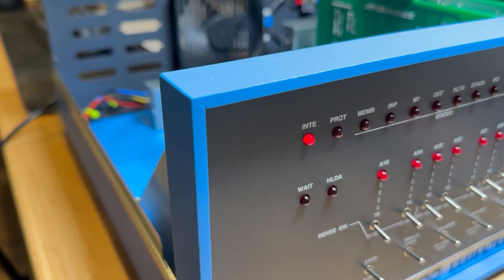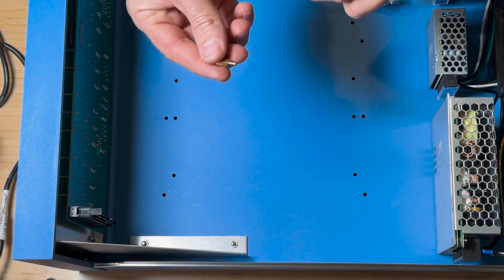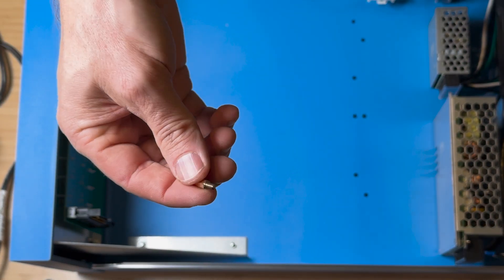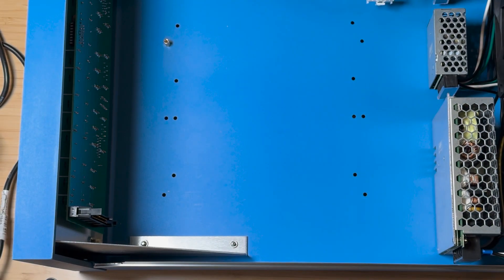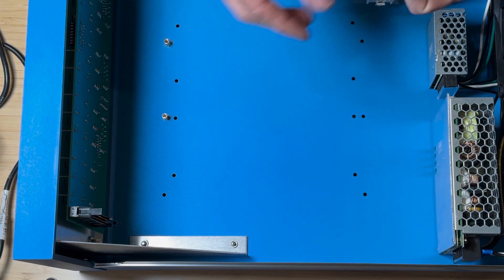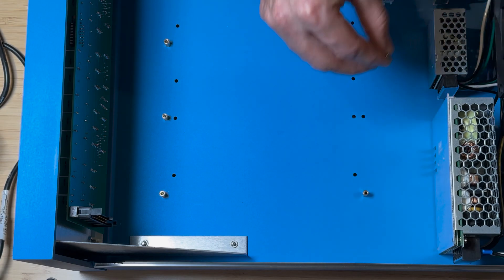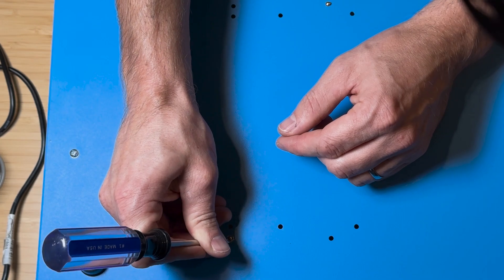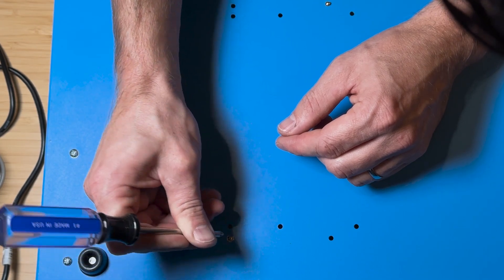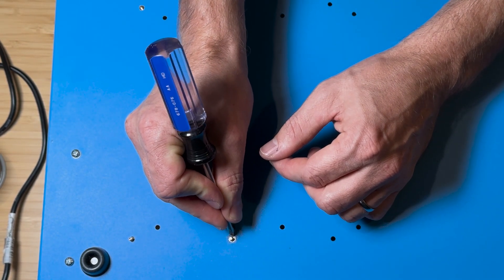The first thing we want to do is install the backplane or the motherboard. To mount the backplane we can use the M3 10 millimeter brass spacers, which will be installed right into these holes here. There are quite a few holes but we just need to use the six holes for the MIDS backplane. On the other side of the case, it's a good idea to scrape off some paint around where the fittings come through.